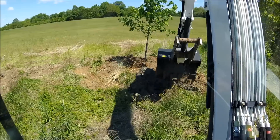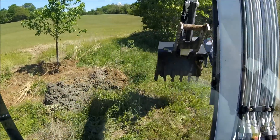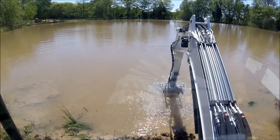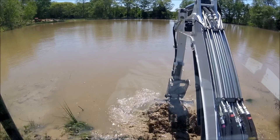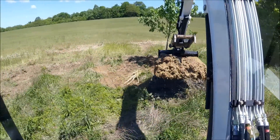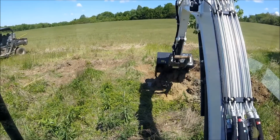That counterweight definitely is feeling better over the side with that heavy wet clay. I haven't dug heavy wet clay like this since the duck pond. It feels really nice on the side — a lot more steep.